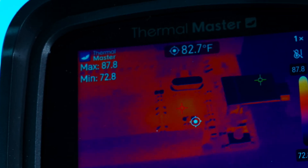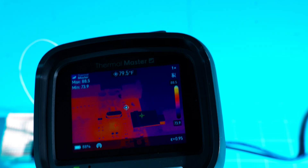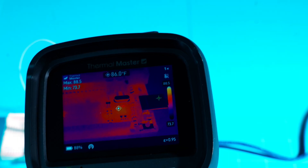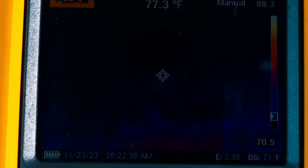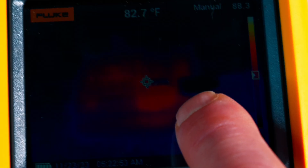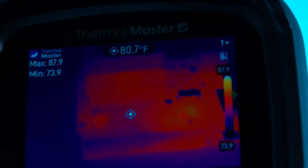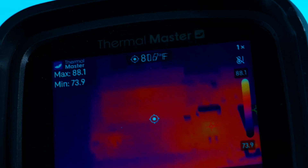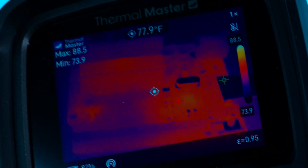It is outstandingly clear, especially when you're viewing the ThermalMaster directly with your eyes, but you can get the point through the camera too — amazingly detailed. That's something the $3,000 Fluke model just can't do. Trying to show the same view through the Fluke, it's constantly calibrating, hard to get a clear picture, and nowhere near the Thor 001. It just outperforms the Fluke drastically.